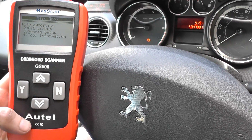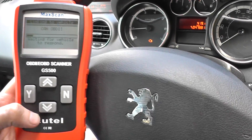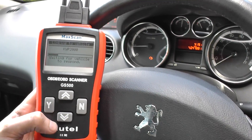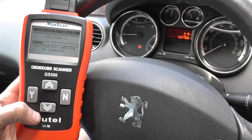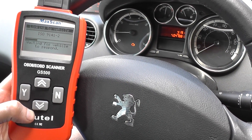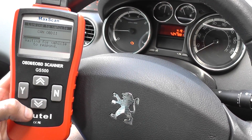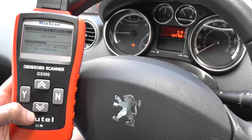The purpose of this video is just to show you picking up faults on a Peugeot vehicle. We haven't really noticed much in the way of dipped performance, but nevertheless the engine warning light has come on, so it is worth checking out. If the engine light is there, the ECU does think it's a serious fault and it needs to be checked and removed.